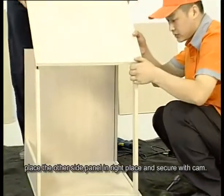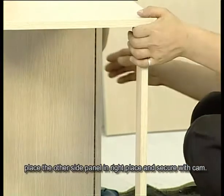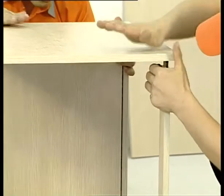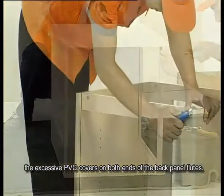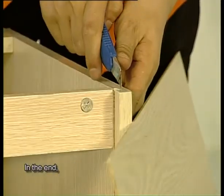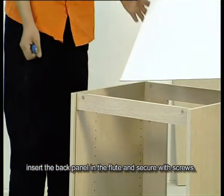Afterward, place the other side panel in the right place. Put the cabinet straight and use a blade to remove the excessive PVC covers on both ends of the back panel flutes. In the end, insert the back panel in the flute and secure with screws.